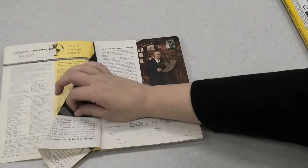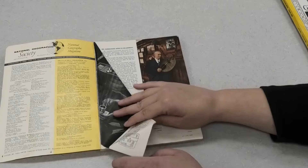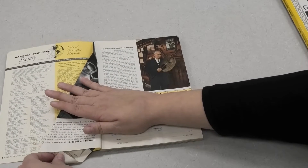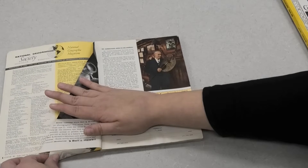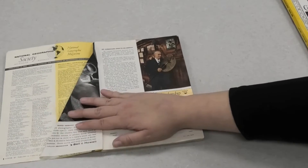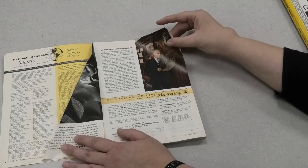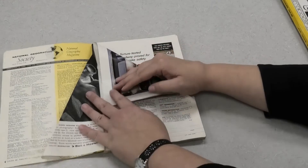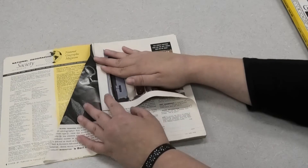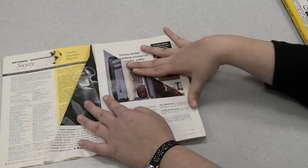Now if I flip the page over you can see there's a little bit of a tail hanging off the end of the page. You can cut it off, but I find it easier to just take that tail and slide it in between the folds and fold it over so it creates a flat line. I'm going to repeat that step with each page of the magazine — starting in the upper right corner, pulling it to the spine, and folding over to create that triangle.